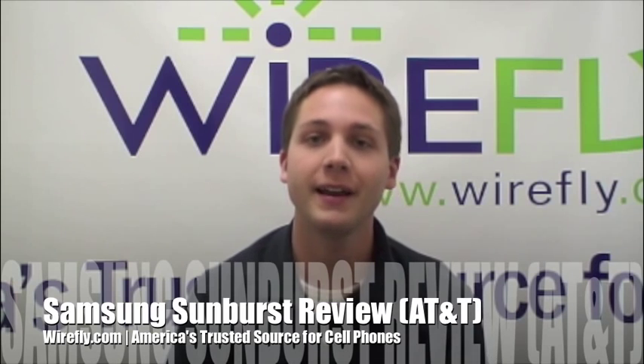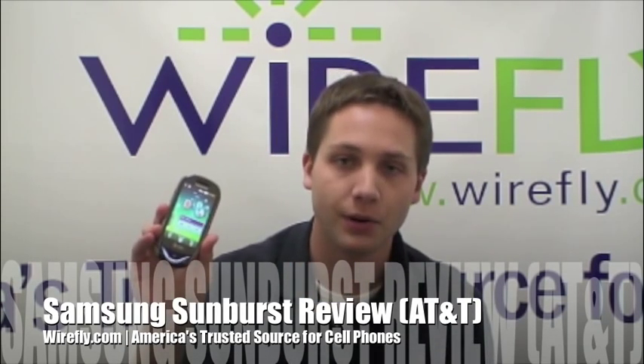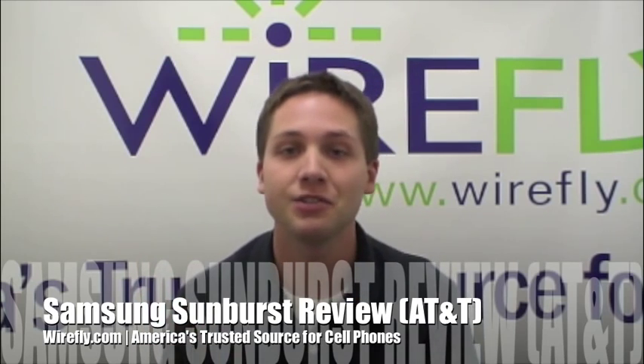What's up guys, I'm Ari from Wirefly.com and I am here with your Wirefly review of the Samsung Sunburst. This is actually my second take of this intro because I keep wanting to call the phone the Starburst like the candy. But the Sunburst is running Samsung's TouchWiz interface and looks a lot like the Mythic and the Solstice, kind of a combination of the two. You can pick up the Sunburst at Wirefly.com for free, so be sure to check that out. Now let's get to our video review.